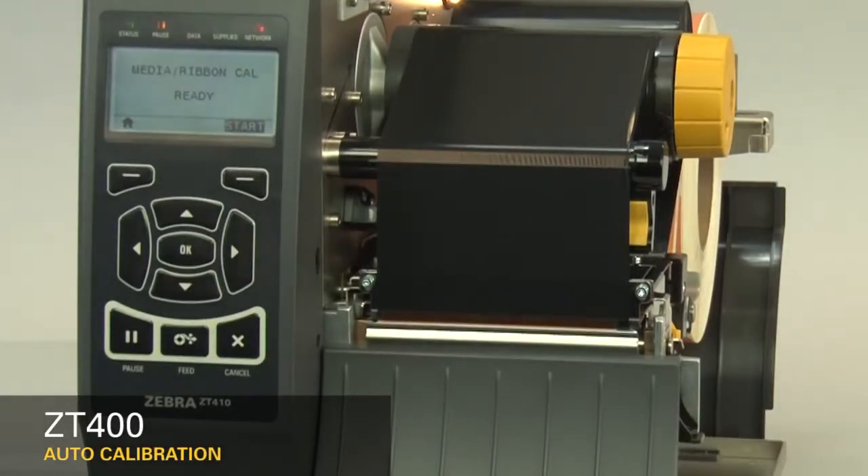Please refer to the ZT400 manual calibration video. If you're using special or custom media and having issues calibrating, please make sure it meets the ZT400 media specification. If this video is helpful and you'd like to see more videos, please like this video.